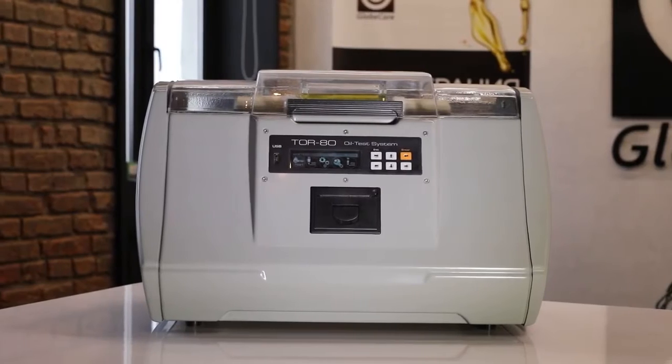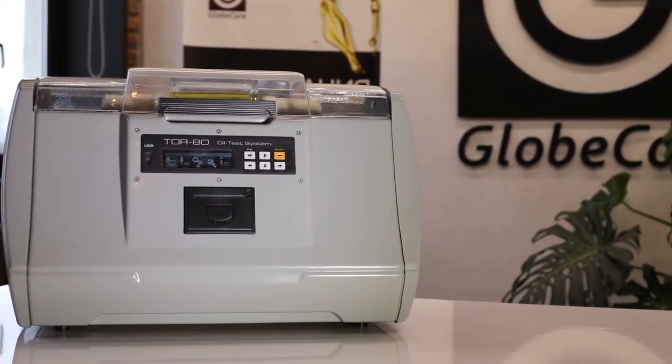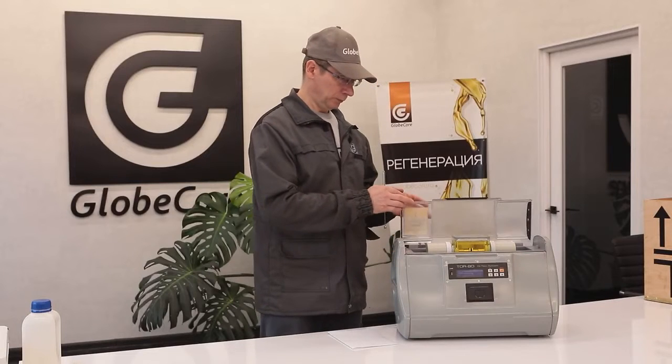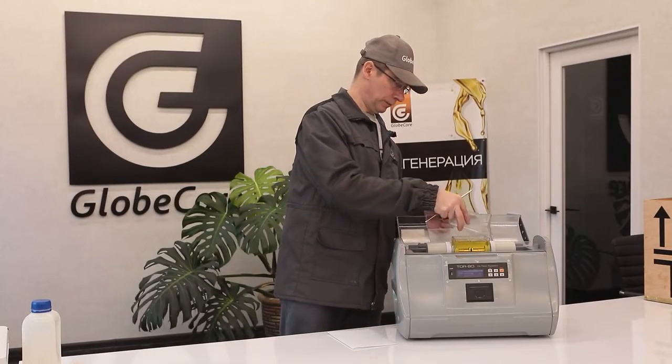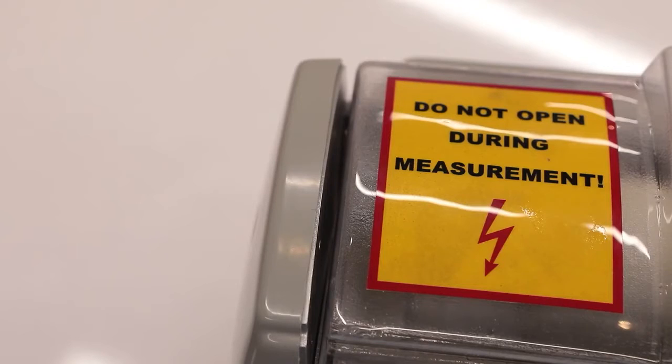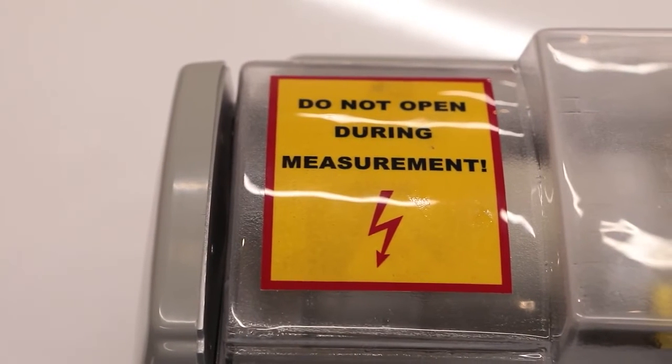If operating rules are followed, the use of TOR80 is safe for laboratory personnel. The top cover not only protects the samples and the work area from contamination, but is also equipped with a precision control device. When the cover is in the open position, the rise of the test voltage is locked, making electrical shock impossible.